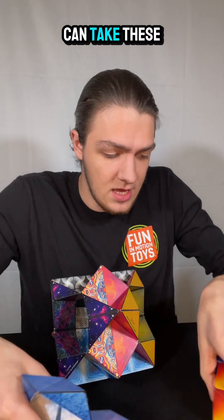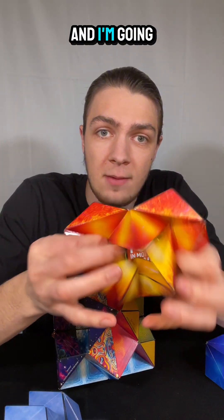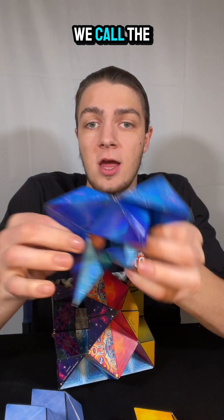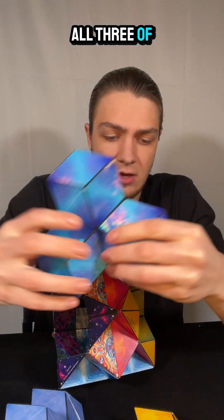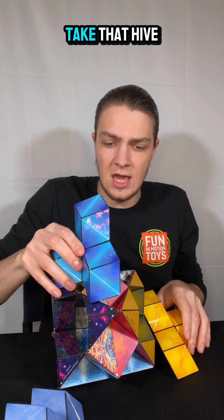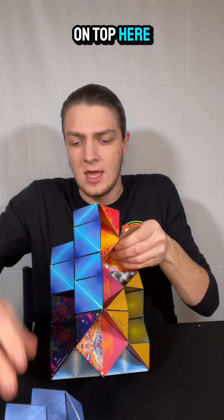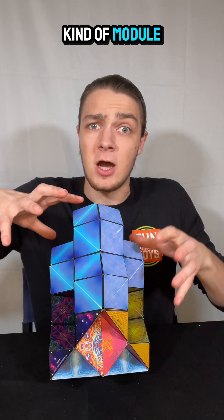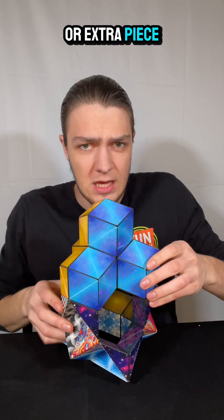For example, I can take these three right here and turn every single one of them into the shape we call the hive. See, all three of them are in the hive, and we can take that hive and stack it right on top here to make this really cool kind of module or extra piece.